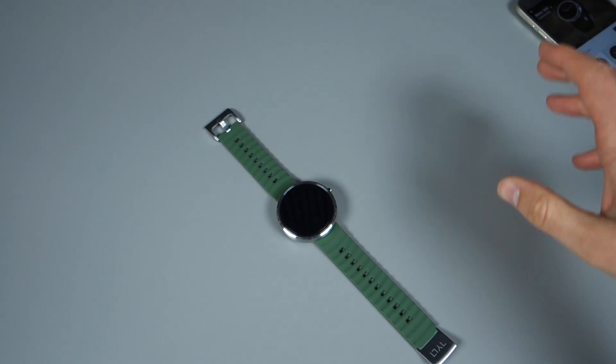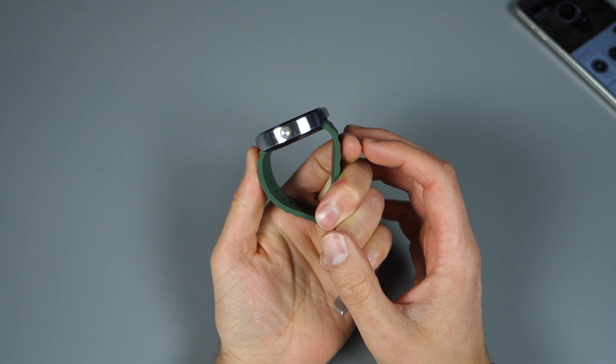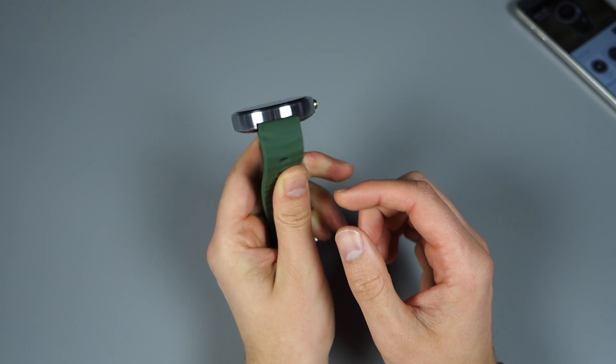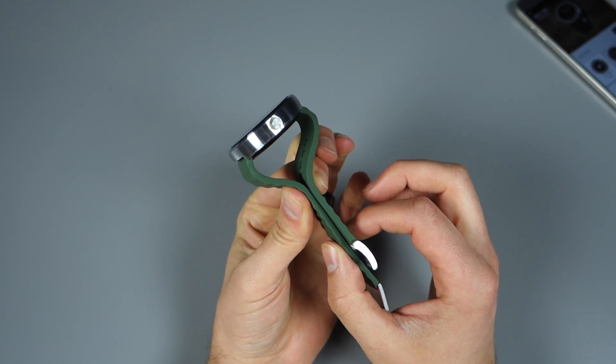Hey, what's up guys? Welcome back. Kellen here with Droid Life. So we're talking through one of the most important features introduced in the new Android Wear update, which is 5.1.1. It's now rolling out to all of your Moto 360s, so we want to make sure you know how to use it. And I'm talking about the Wi-Fi connectivity portion of it.